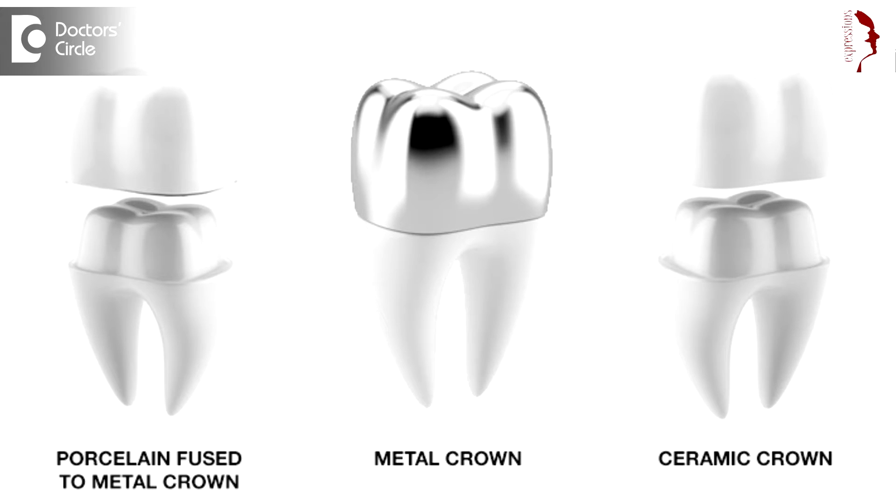Then the latest we have all-ceramic crowns — these are very hard crowns. In this you have zirconia crowns and aesthetic crowns, so there is a wide array of crowns. And now the latest would be laser-sintered crowns and bridges which are CAD-CAM designed, and zirconia crowns which are CAD-CAM designed. So there is a wide array of crowns.